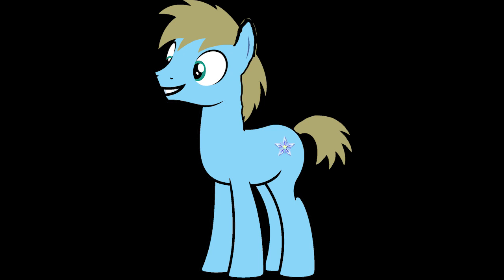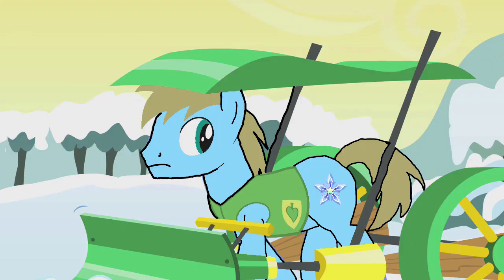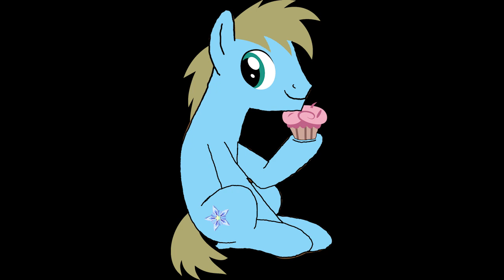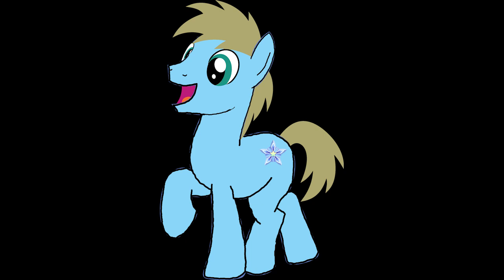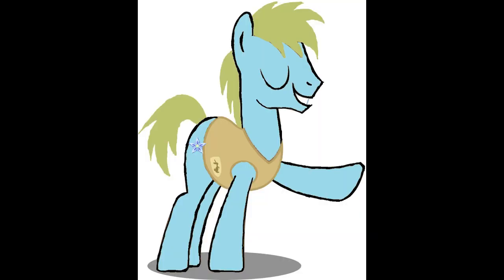Hey everybody, Trevor here, and welcome to my 100th top video. As you all know, I'm a huge fan of the classic Ertl diecast range of Thomas and Friends — in fact, I place this toy range as my number one favorite Thomas toy brand of all time. However, like all good Thomas toys, this one has a few duds, so I'm going to make a top 5 worst Ertl Thomas models video. Thank you so much for over 4,500 subscribers — it really helps my channel a lot. If you still like any of these bad Ertl models, that's quite understandable, because no matter how bad some of them are, I still can't help but feel nostalgic. But that doesn't automatically make them good. Without wasting any more time, let's begin.